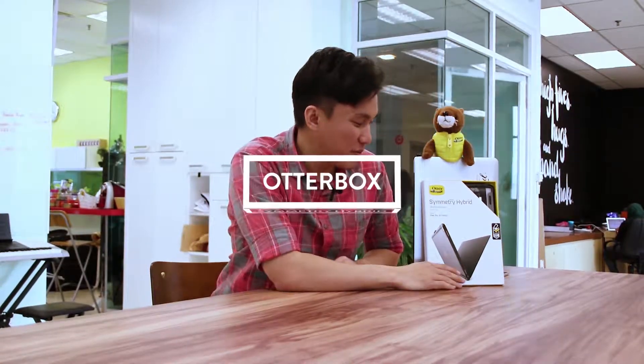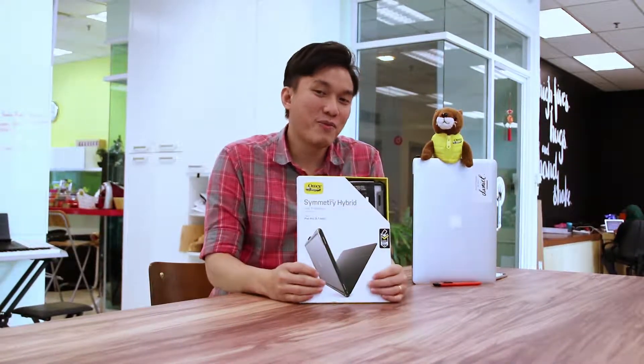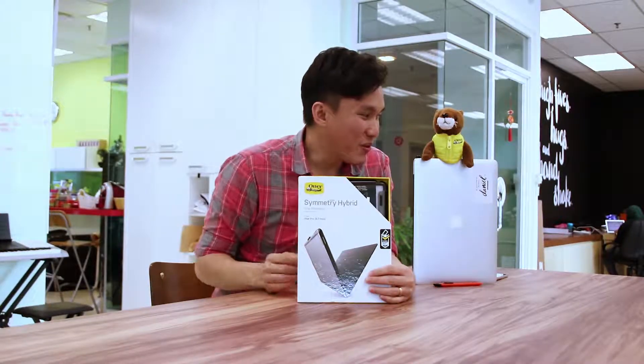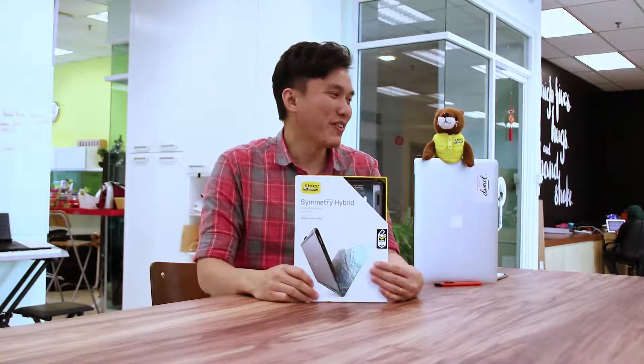Hello, my name is Daniel and today we'll be doing another product unboxing. This time it will be the Symmetry Hybrid Series from OtterBox, and today we have a special guest — none other than Oli the Otter. Oli, say hi! Thank you very much, Oli. Oli will be overseeing our product review today.